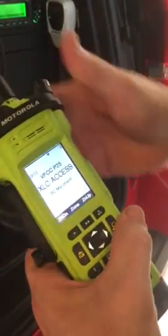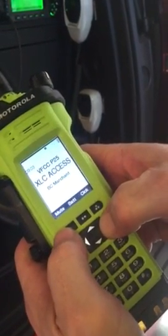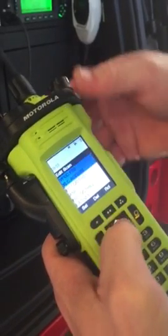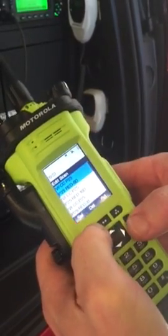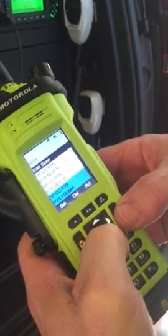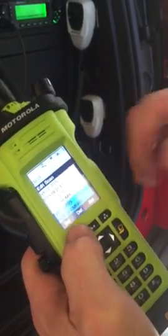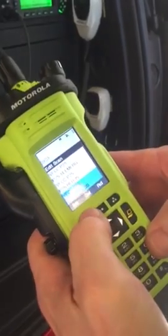Go ahead and switch to red 16. Go into the scan list on the conventional side and choose in order: red 9, red 10, red 14 — hit the select button twice to give it second priority — and red 16.